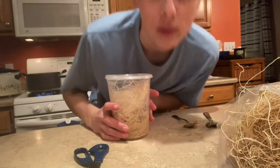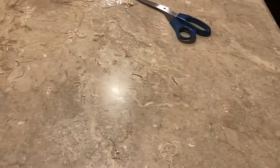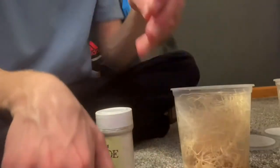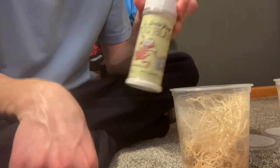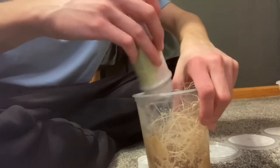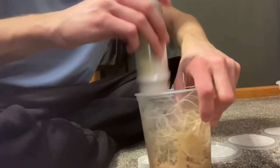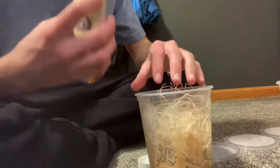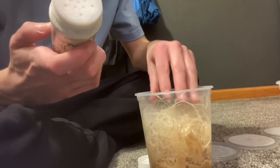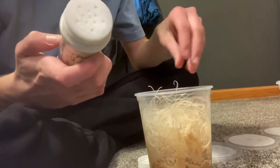Now we wait for it to cool. Look at this mess, oh my god. They're still cooling off, but I'm still gonna add this powder stuff before I add the fruit flies. This stuff apparently helps to keep bugs and mites away, which is pretty nice. Now they're a little cooled off, I'm gonna add the fruit flies to the new cultures.